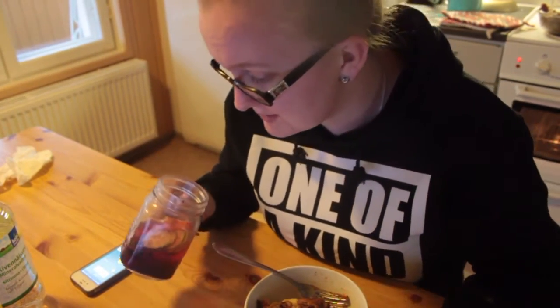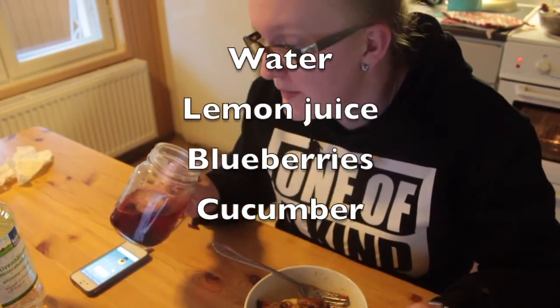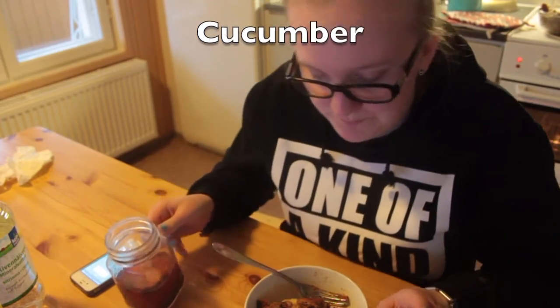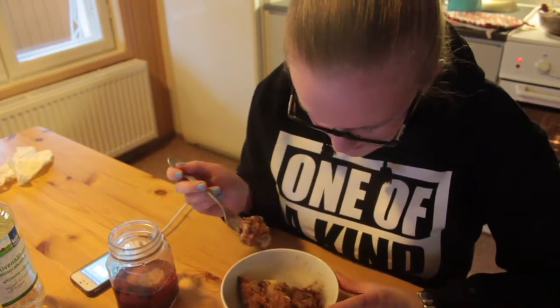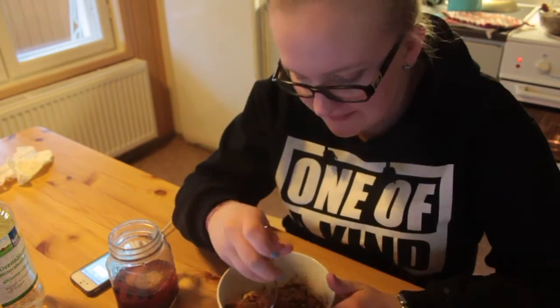Now this is after some more oven, and it looks so much better. My drink has water, some lemon juice, blueberries, and a couple slices of cucumber. Still kind of moist, but I don't know if it's uncooked anymore. Well, the taste isn't any different — definitely better when you don't have to eat it with a spoon. Don't forget your espresso!